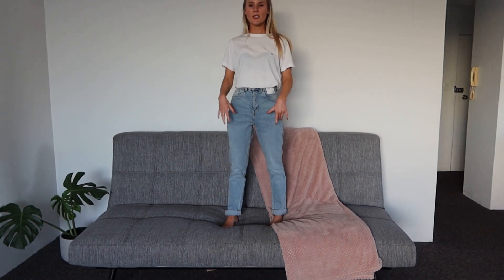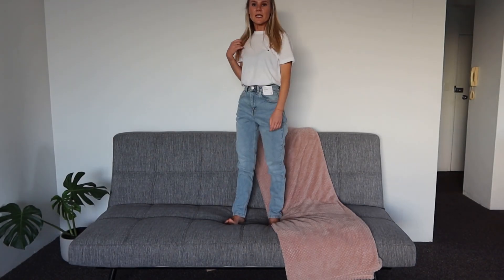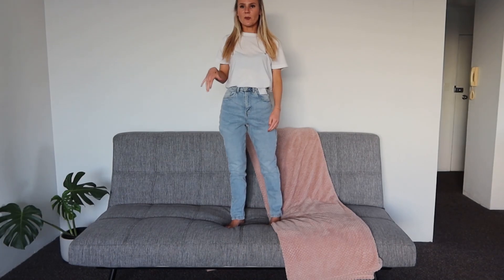Alright, so this is the mum jeans pair on. The first thing I want to say is that I love the colour but the style just isn't really it for me — I don't know if it doesn't suit my body type or if I'm just not used to wearing jeans that look like this. They're quite long but I've rolled them up, and I feel like they actually look quite cute rolled up. Unrolled they're way too long for me, but if you're taller these would be perfect. For $20, if you're into this baggier style I'd recommend them, but something about them just isn't fully selling me.